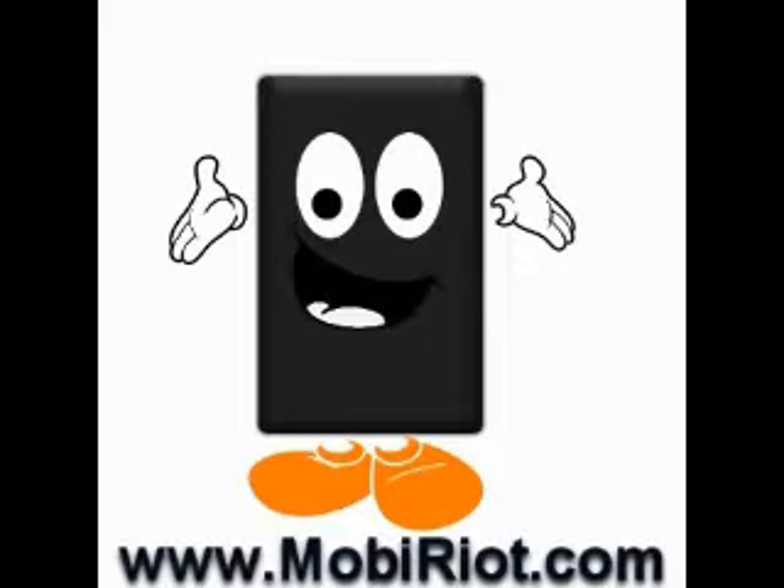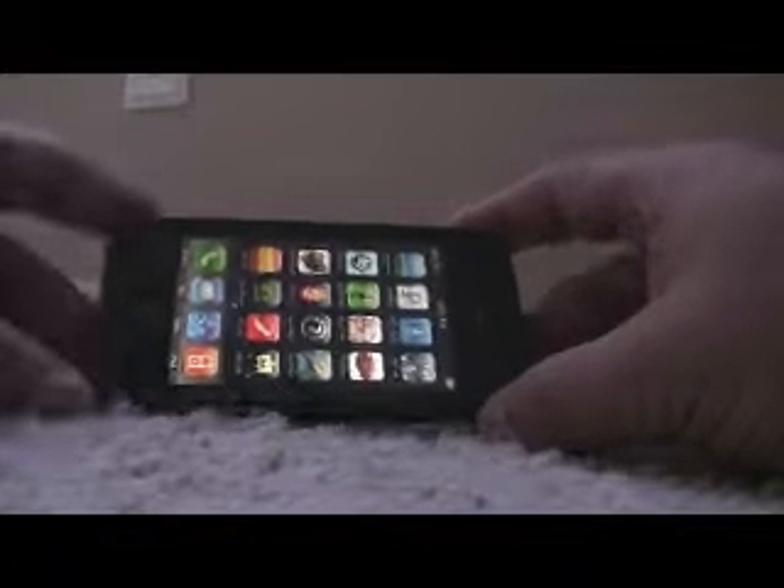Hey everybody, it's Jake from MobyRiot.com. Today we're going to be reviewing a very popular case for the iPhone 3G. It's made by Incase and it's called the Slider. Now it's called the Slider for a pretty obvious reason.